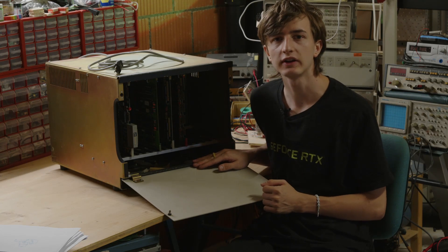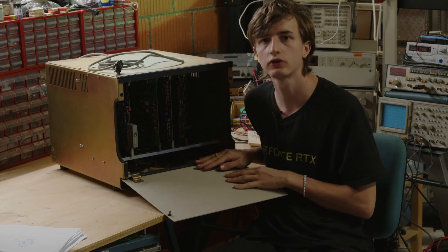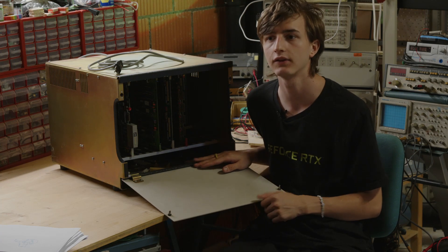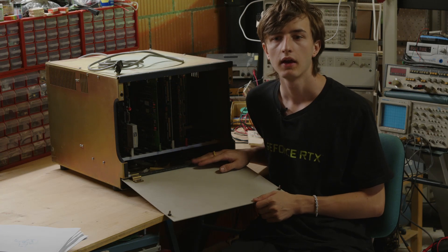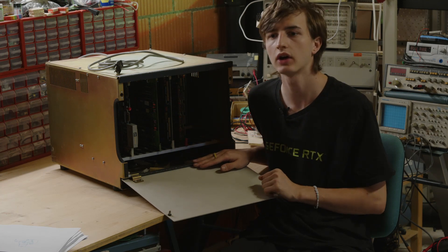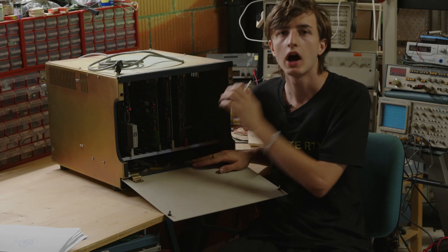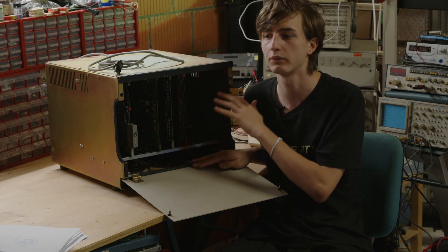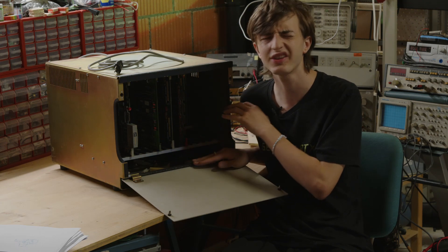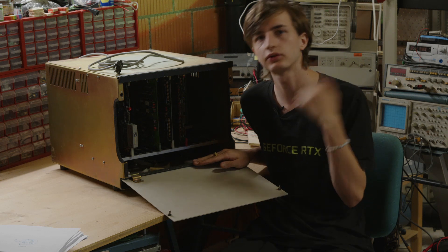When I got this back in 2022 I was really intrigued and really wanted to get it going. I even started making a video back then. I sadly had to put it away because I just couldn't figure out how it works. But I want to change that today - I really want to start reverse engineering how this system works and figure out if we can get some sort of console output, or just anything working out of this. So let's get straight into it.